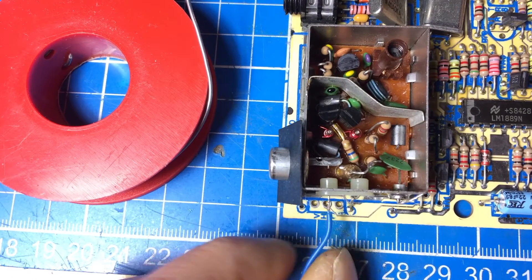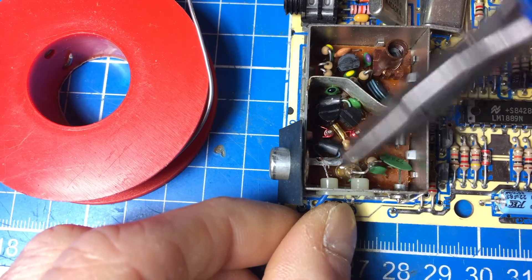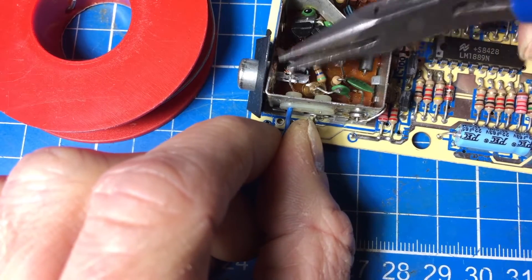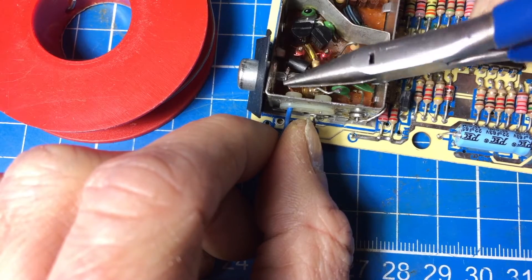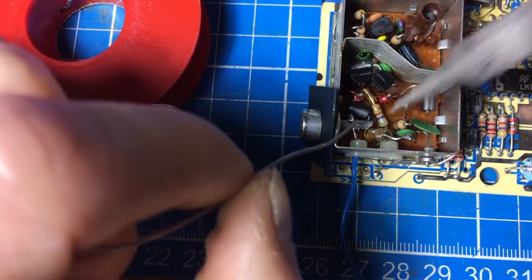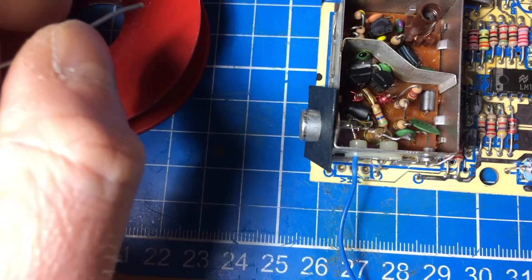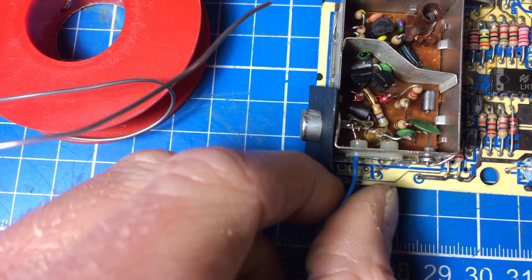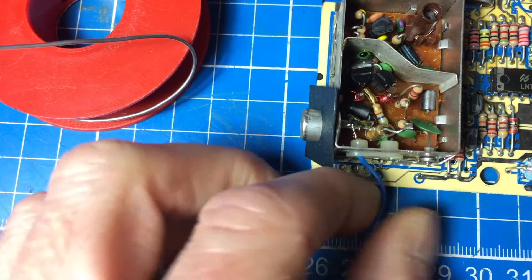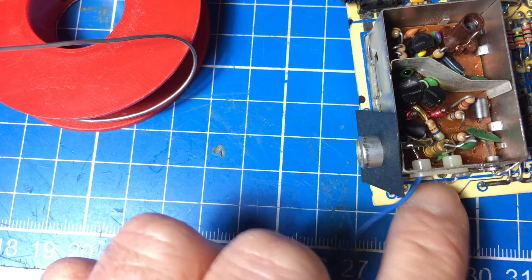I'm gonna fit it through the hole — could also poke in there with something to make it a bit wider. There we go, it's probably good enough. Pull up a little bit. And then I'm gonna solder it to the middle pin there. It's a nice blob of solder — it was a bit over the top, but yeah. And I'm gonna bend everything out of the way there. Then what I'm gonna do is make a proper connection to this pin here.